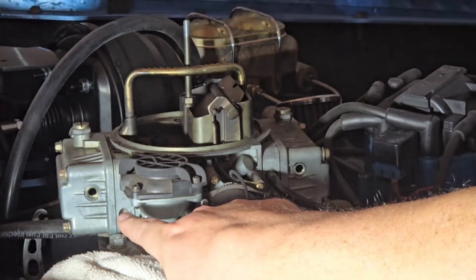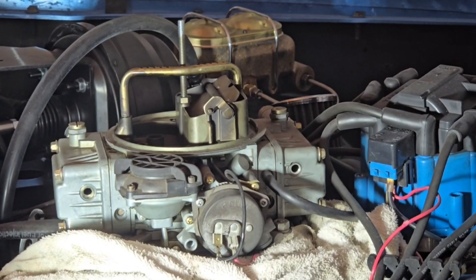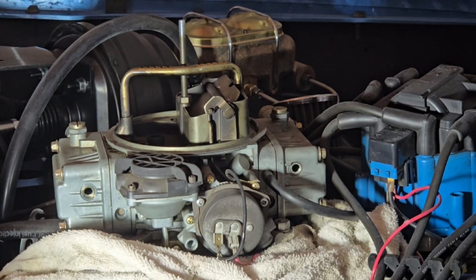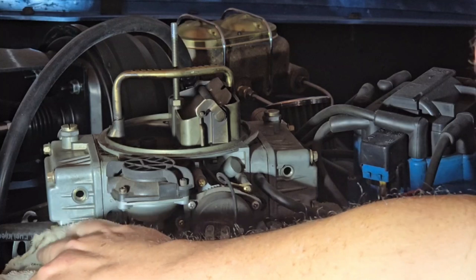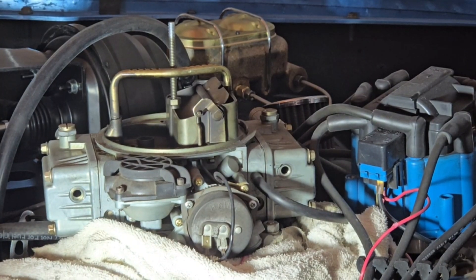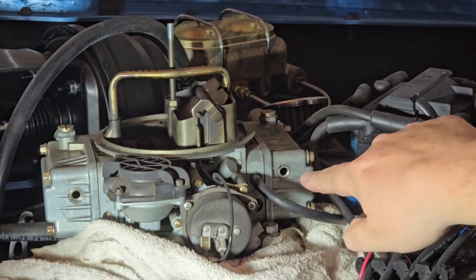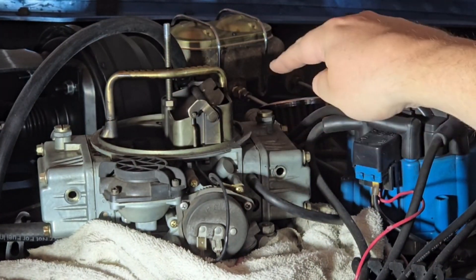I see just a little bit of fuel coming out of this side, and no fuel coming out of this side. So we actually have a double situation going on here — this one is getting too much fuel, this one's not getting any fuel. So what we're going to do is adjust this one down and then adjust this one up.